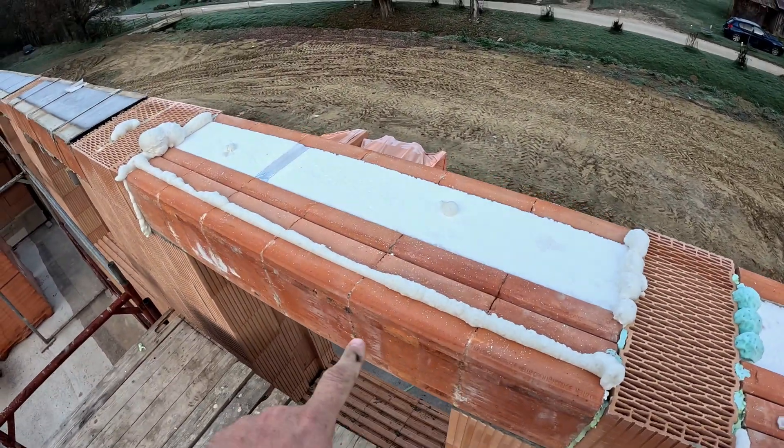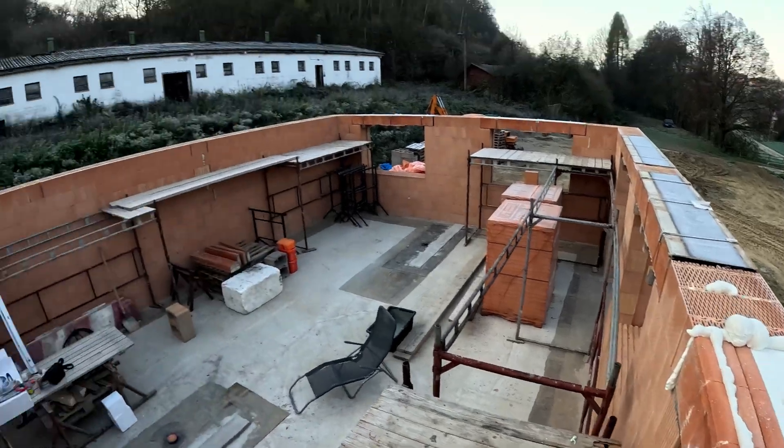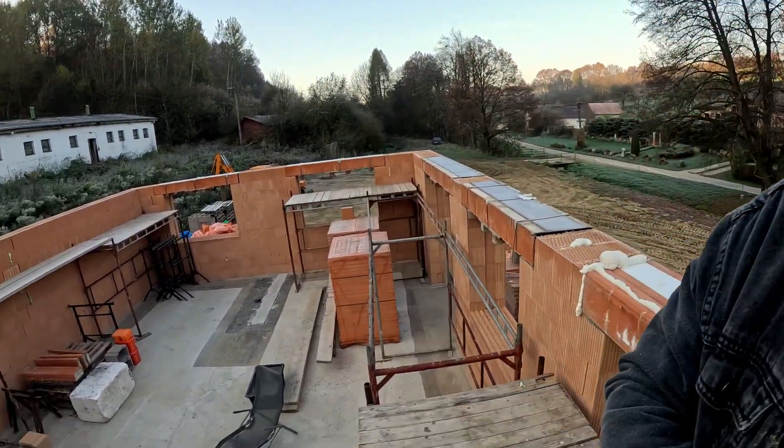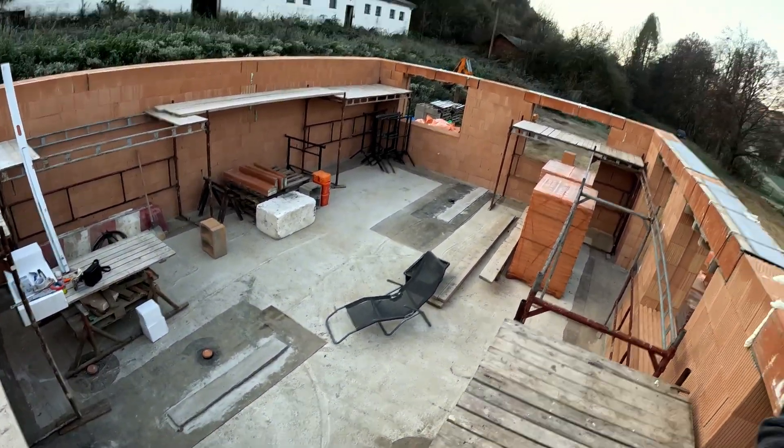Good morning everybody! What a beautiful day today. Today I'm going to finish the preparation on the spot. As you can see, we have foam outside. Then I'm going to jump directly to the topic of the walls in the middle of the house. This needs to be done today, hopefully, and during the weekend we will continue. Let's go!